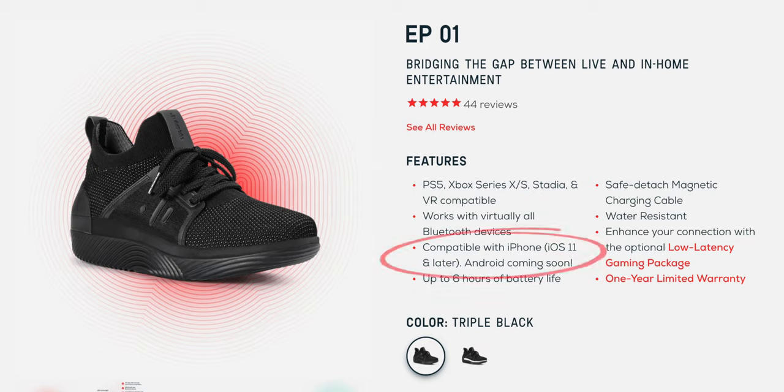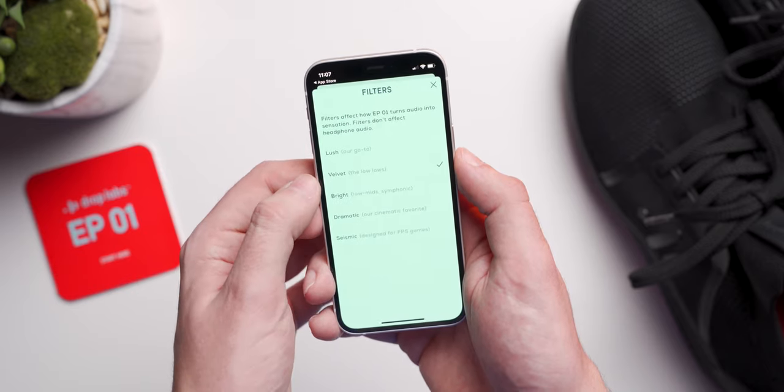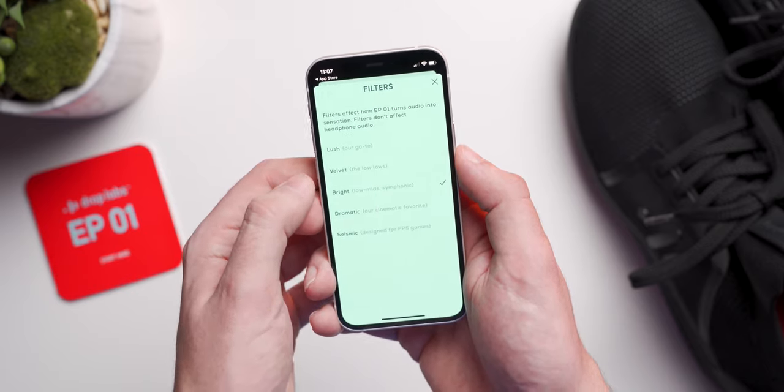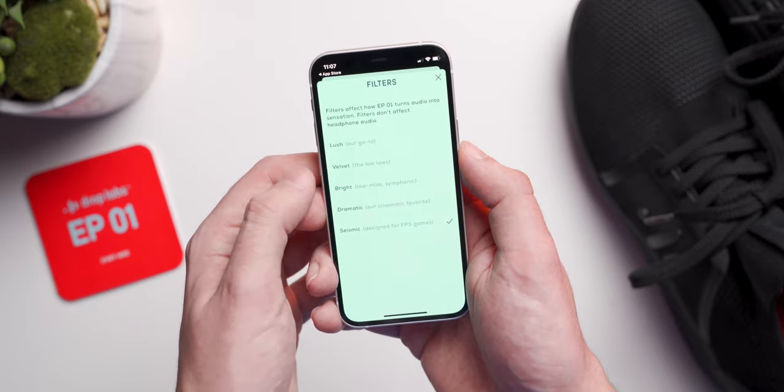Unfortunately, this app is only available on iOS right now, but it will be coming to Android soon. The app has several different preset filters to choose from that will change up how the shoes respond to sound. There are filters that target the extreme low end, filters that are great for more treble-heavy songs, and even filters for things like movies and games, because music isn't the only use case for these shoes.